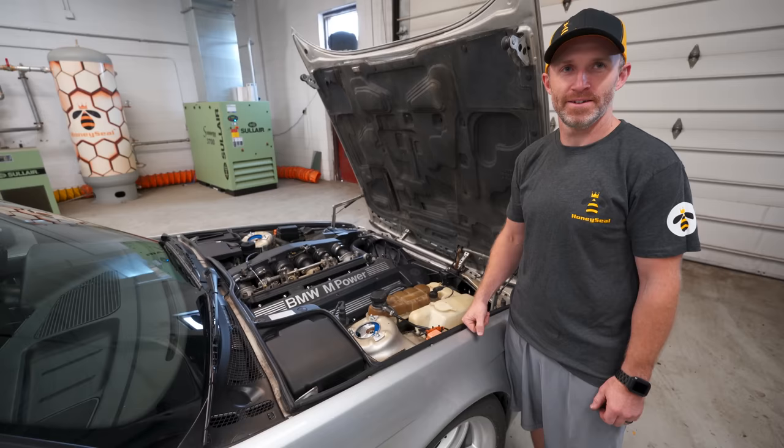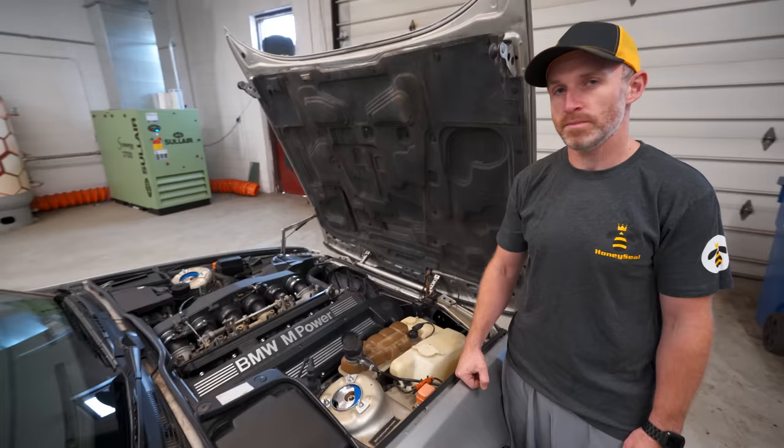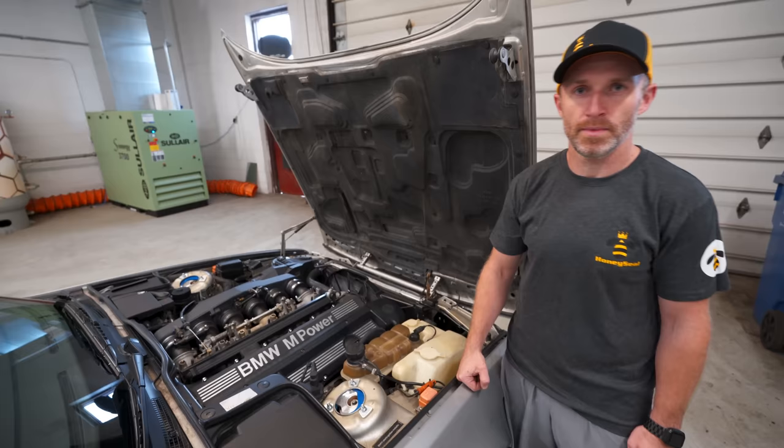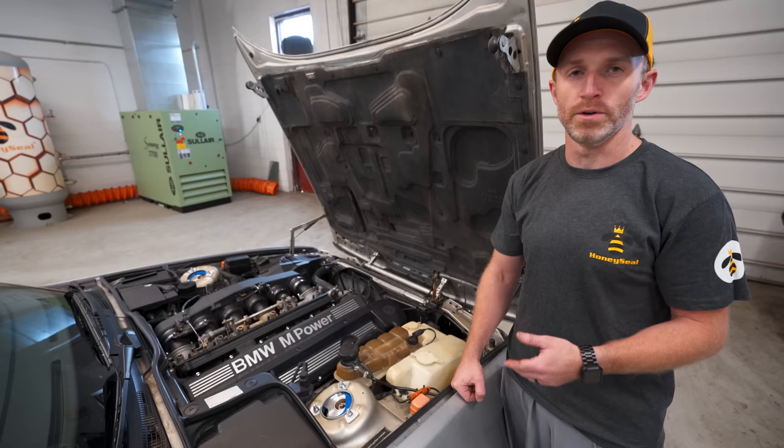This is Jake from Honey Seal and he's the man who's going to be dry ice blasting this car. My main thing is I want to get rid of the Cosmo line — the yellowing on this engine bay and intake. He says that's exactly the type of thing dry ice excels at — removing waxes, oils, dirt, and rust — so that'll be no concern at all.